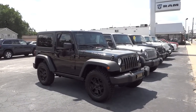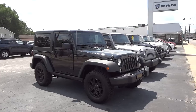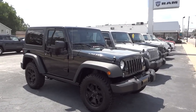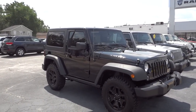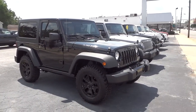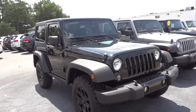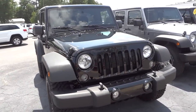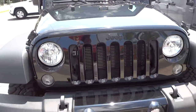Hey, this is Mike. Check out this 2014 Jeep Wrangler - this is the Willie's Wheeler Edition. This one's a little bit different because it has the hard top. Pretty cool vehicle. It's pretty much all blacked out: the Jeep emblem is blacked out, the grille's blacked out, the wheels are blacked out.